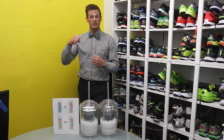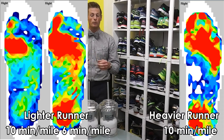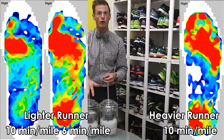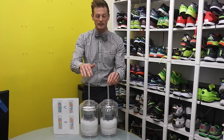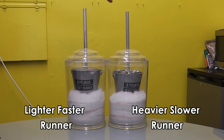The lighter runner's increased muscle contraction is going to increase the force going into the ground and through the foam. Essentially, they'll start pushing down into the foam more. So while they impact differently, the faster lighter runner ends up pushing into the foam just as much, creating the same amount of wear.